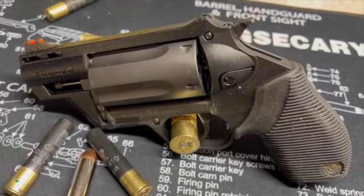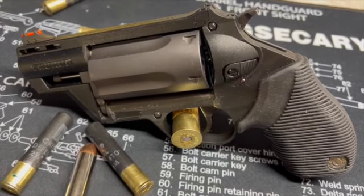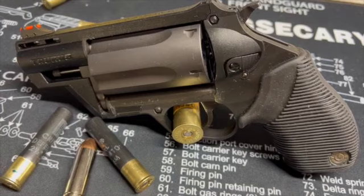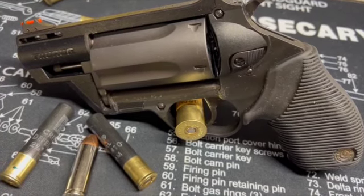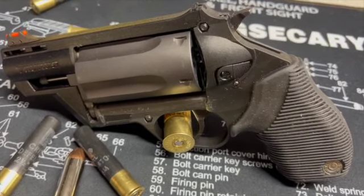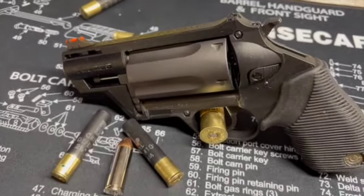Some specifics: overall length is 7.65 inches, barrel length is 2.5 inches, overall height is 4.8 inches, weight is 27 ounces unloaded, and overall width is 1.5 inches. That's a pretty small package to be carrying such a punch.